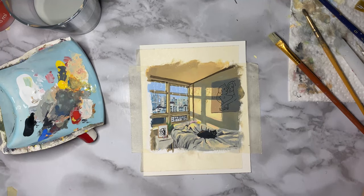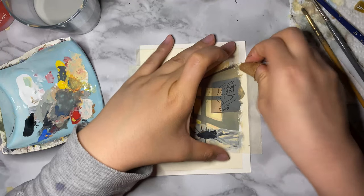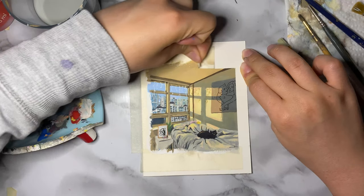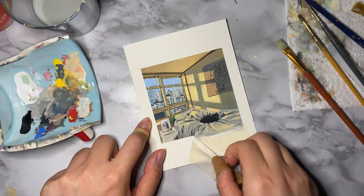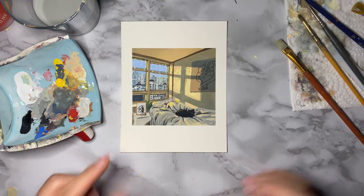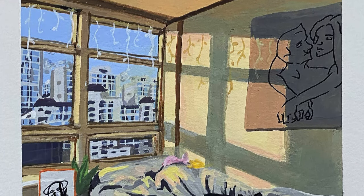Okay, now the painting is done. Now we just have to do the most satisfying part, which is peeling the tape. And voila, it is finished! Now I'll just do a montage showing you the smaller details and intricacies.